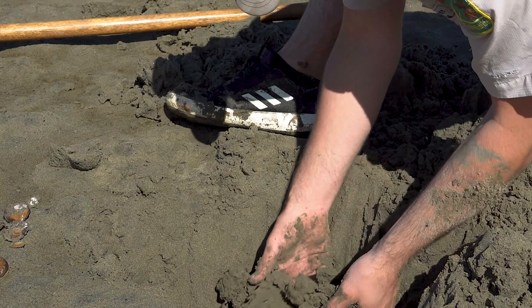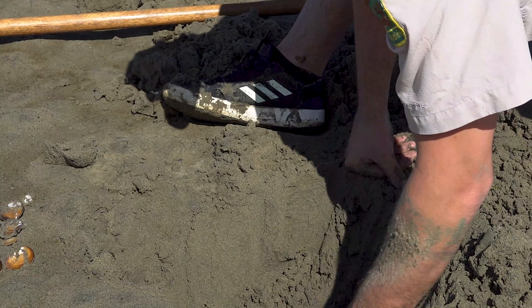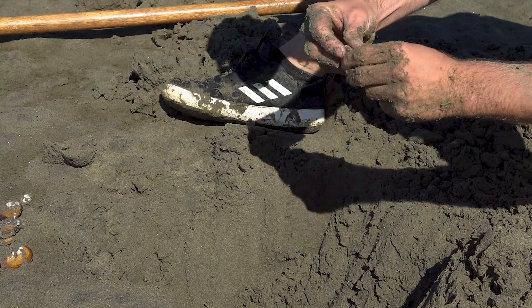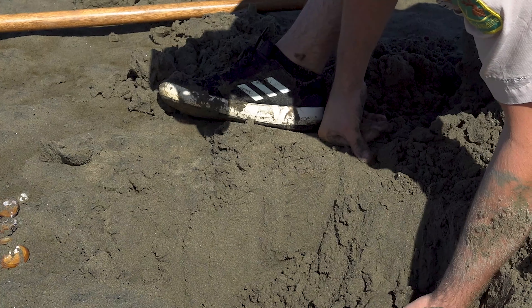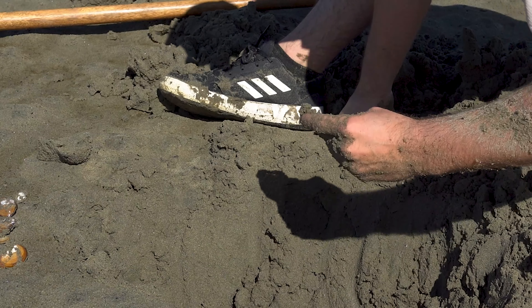They don't live too far down. As you can see here, this one as I'm excavating it is about six inches down, so it doesn't have to be that far.